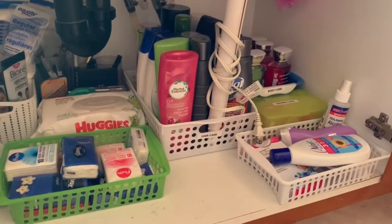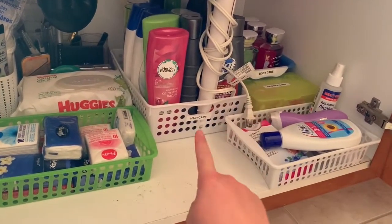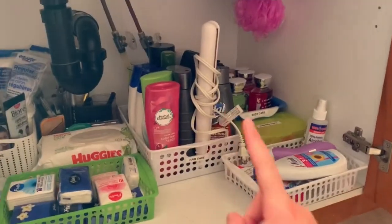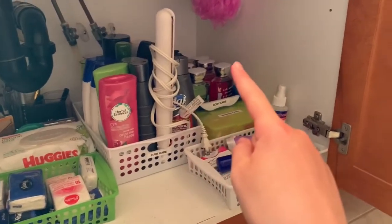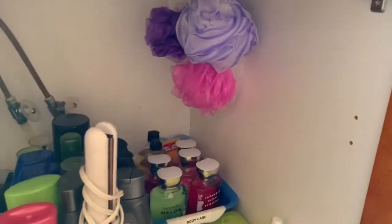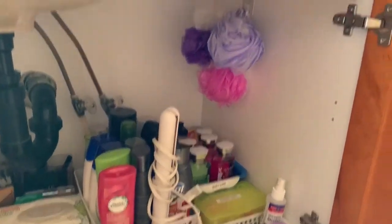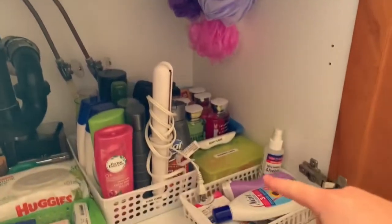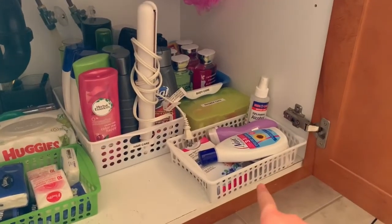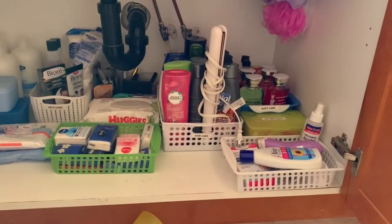This is probably my favorite section because it feels the most organized. Here I just have hair care — my brother's and mine — so like shampoos, conditioner, and hairspray. Here I just have my flat iron and over there I have all body washes. I have a lot from Bath and Body Works so I don't need to buy any more — like eight things — and some deodorant back there as well. Up here I hung my loofahs, then shower caps, and then body care. I'm super happy with it.